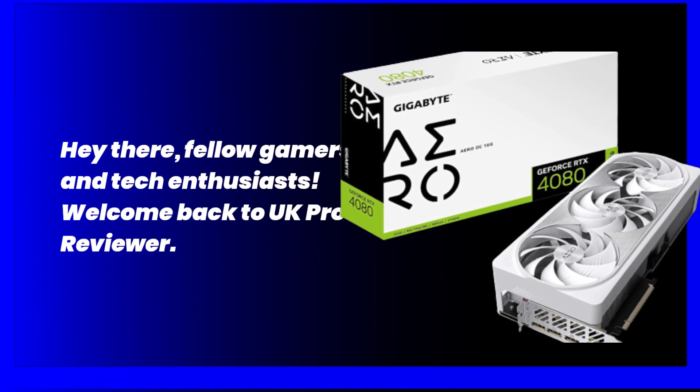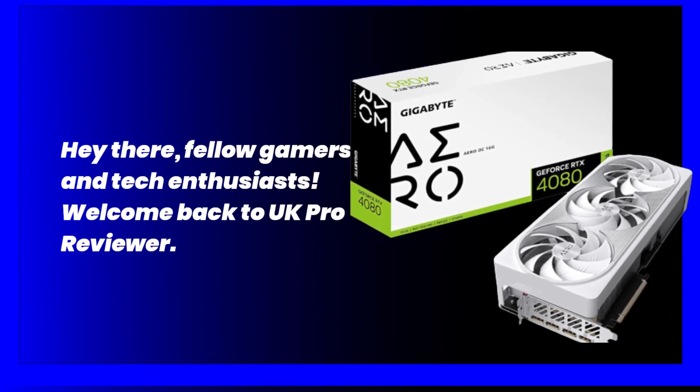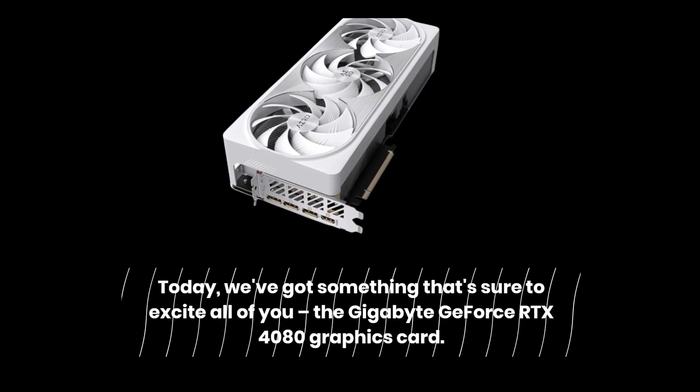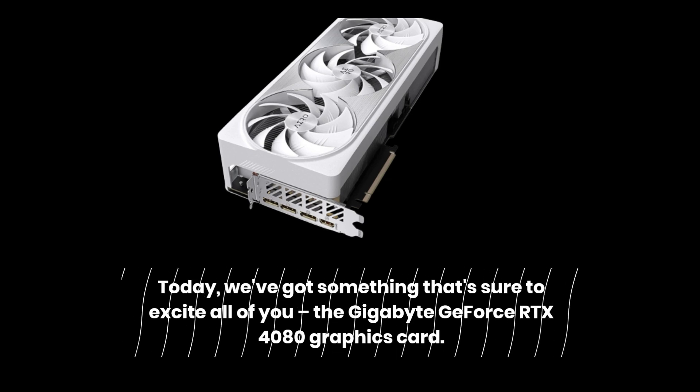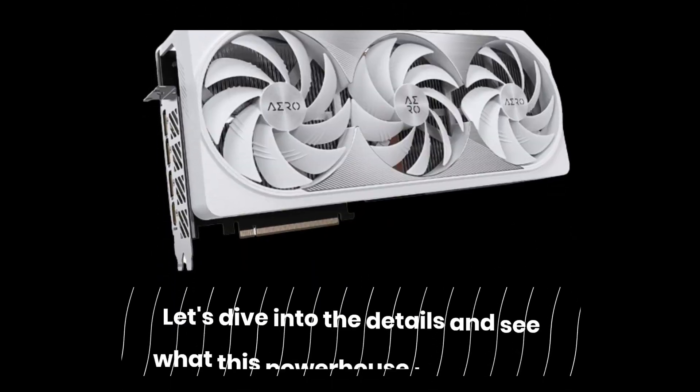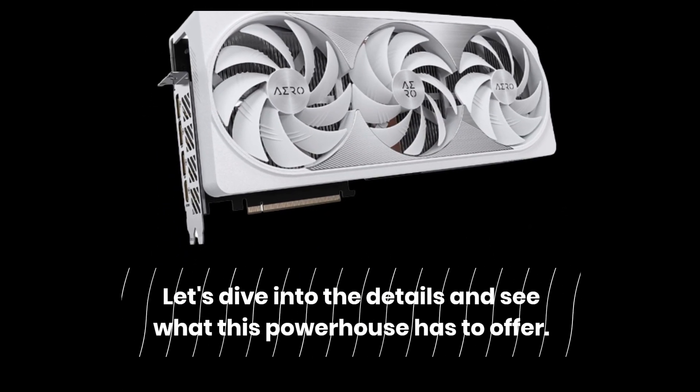Hey there, fellow gamers and tech enthusiasts. Welcome back to UK Pro Reviewer. Today, we've got something that's sure to excite all of you — the Gigabyte GeForce RTX 4080 graphics card. Let's dive into the details and see what this powerhouse has to offer.